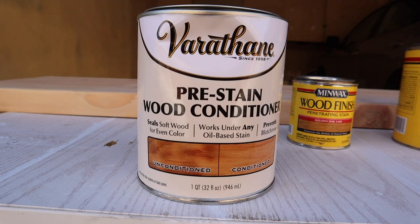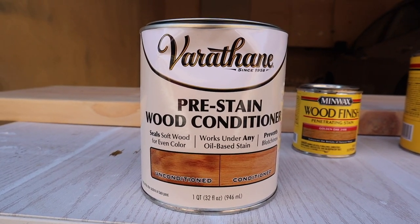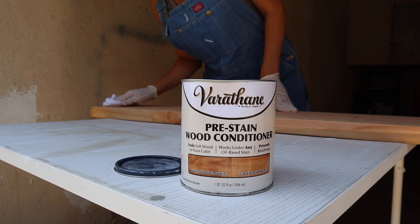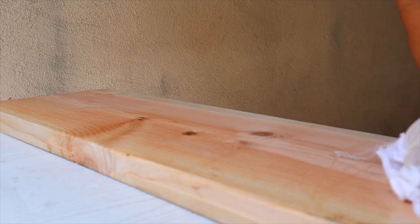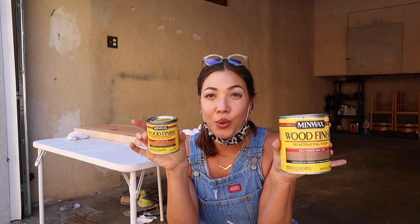First I'm going to start with this pre-stain by Varathane - it just helps seal the wood for an even color. It works under any oil-based stain and prevents blotchiness. Especially if you're using really soft and porous woods, they can be really splotchy or uneven in color, so to help prevent this we'll just use a nice wood conditioner. Apply until the wood is saturated on top, let it penetrate for two to five minutes, and then wipe the wood conditioner off in the direction of the wood grain.